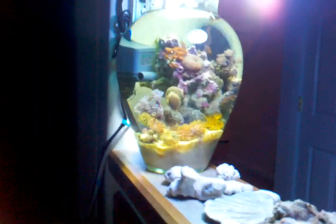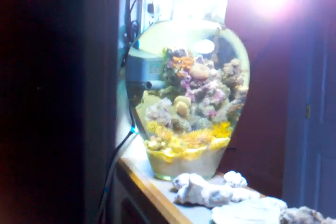Basically this tank — the only thing it has in it is the pump, that's it. I have a 50-50 18-watt bulb right here — it's a compact fluorescent. I'll go ahead and show you. Just those kind of bulbs right there.